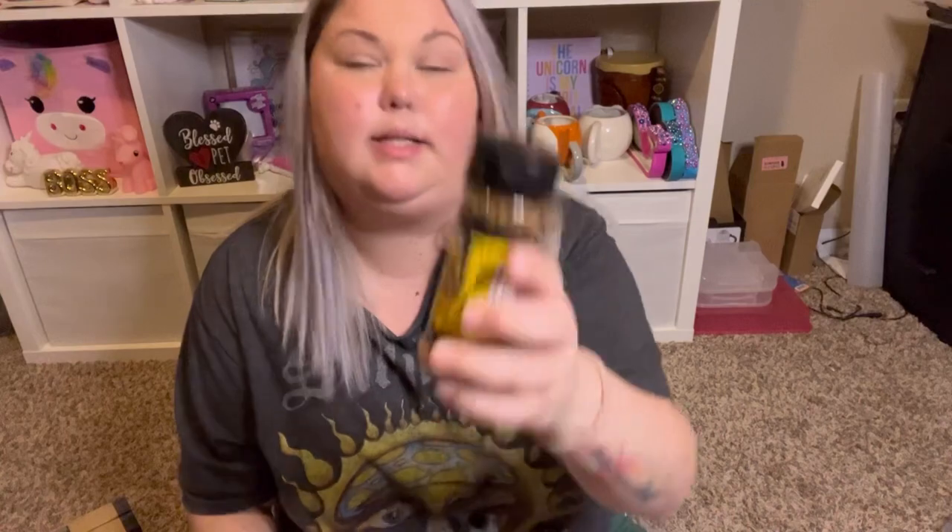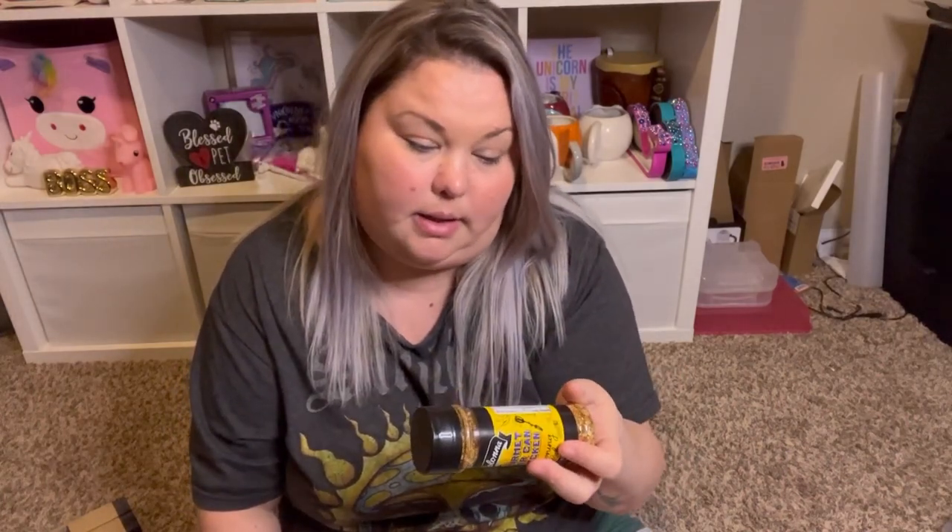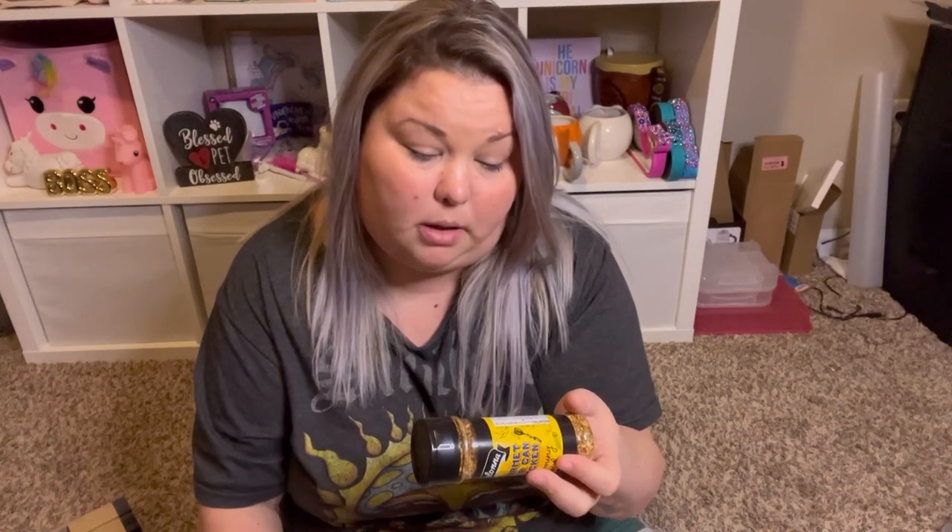I thought this was pretty interesting — it's the Kelowna brand gourmet beer can chicken seasoning and rub, 2.5 ounces. The ingredients include salt, orange peel, onion, garlic, coriander, sugar, oregano, crushed red pepper, black pepper, thyme, citric acid, and extractive of paprika. It's packed by Kolona Brothers in North Bergen, New Jersey. I'm excited to try this on some chicken — beer can chicken just sounded interesting. I know that's a recipe because I've seen someone make it before. They also had another burger one that I didn't get.